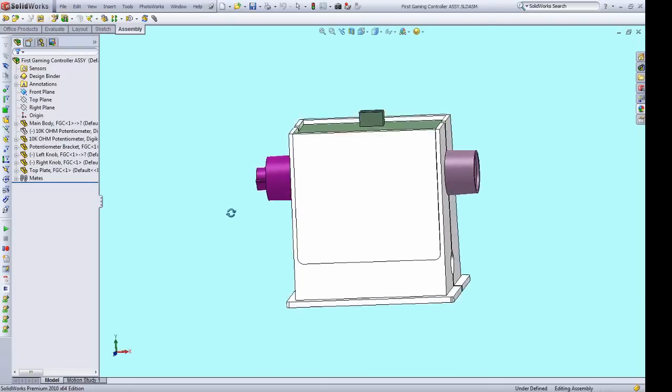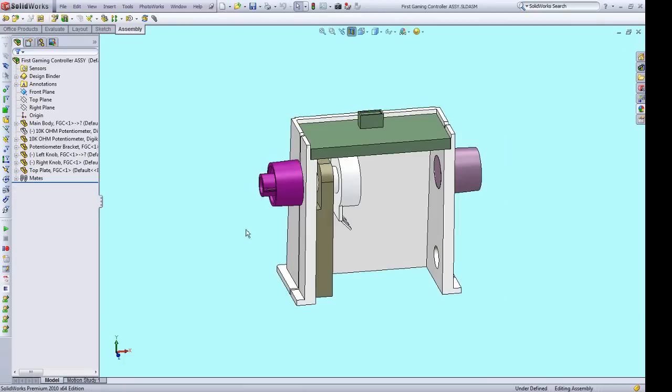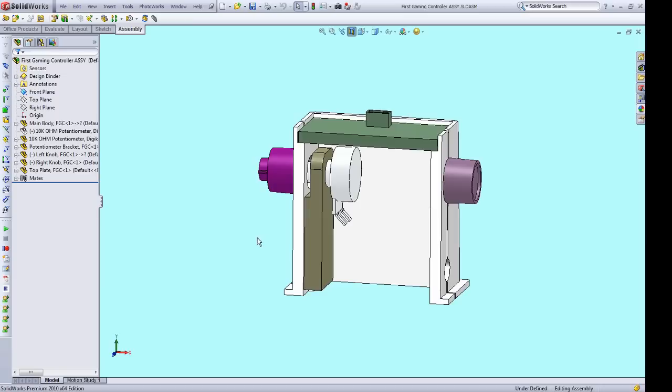I used pictures and video from the internet to recreate the form factor of the original controller. As outlined in a DIY project by James Bruce, I included a single potentiometer that serves as the control input to the Arduino. This controller does not reproduce all the functionality of the original one because the Arduino script wasn't set up to include all those inputs. If somebody wants to modify that Arduino script, I'll gladly do a respin to include those inputs.